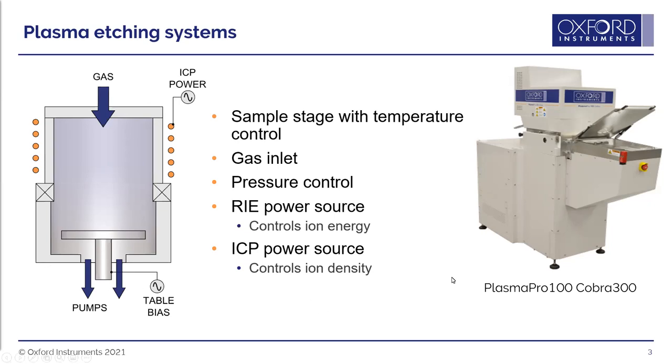On the right is an image of one of Oxford Instruments' most common ICP systems, the Plasma Pro 100 Cobra 300. This example has a load lock so you can load a single wafer into the chamber at a time. We also have systems with handlers where you can put a cassette in the load lock and a robot will load those wafers one by one.